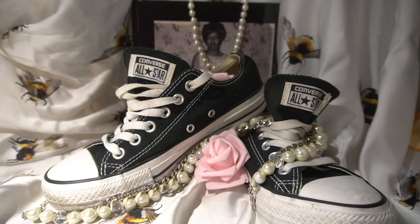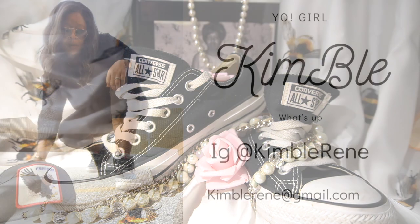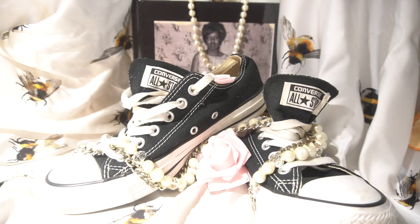Hi everybody, this is Cam. I'm back again trying to get these videos out because I'm kind of behind the ball on this. You're gonna see this little setup in a couple of videos. I'm coming back with another candle review, let's get this video going.